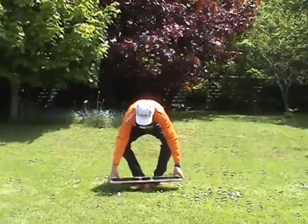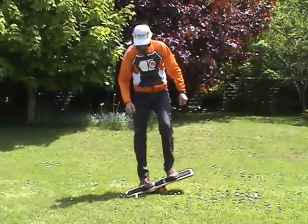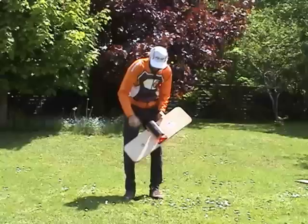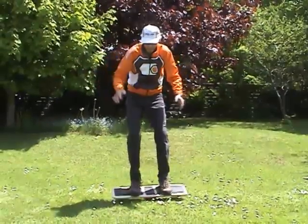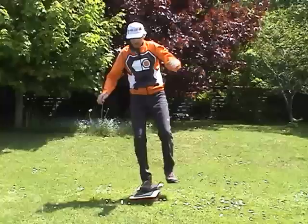The extreme balance board is the most difficult to balance on and is good for practicing two-footed balance. The board can also be made more difficult by popping out the two stabilizing wooden discs, since it now flexes in all directions, which makes it a real challenge to stay centered on. You can also use the extreme balance board for practicing one-footed balance as well.